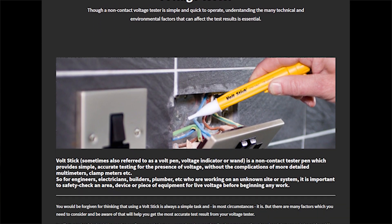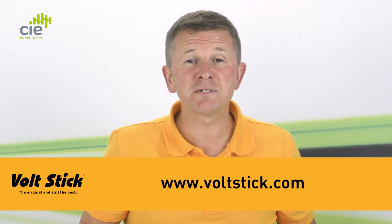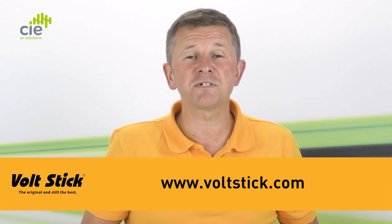There are further explanations of other external factors that can affect the results from a VoltStick in our How to Use a VoltStick blog. For more information on this and the whole VoltStick range, please visit our website at www.voltstick.com.